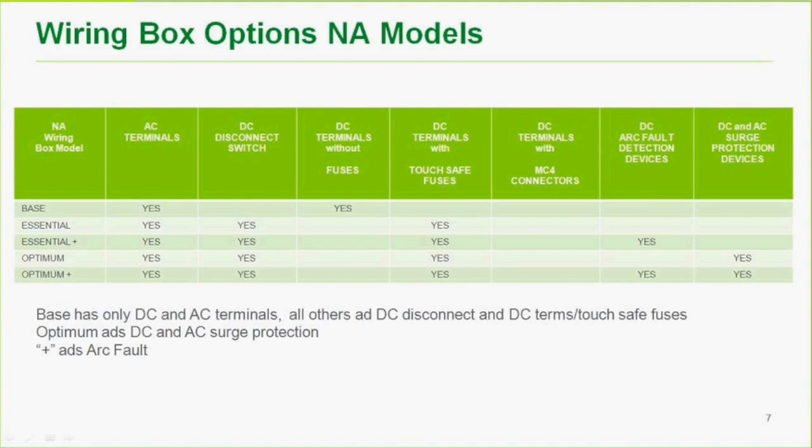For North American wiring box options: the base model includes only AC and DC terminals with no fuses — for installers who already have external combiner boxes, AC disconnects, and DC disconnects. This is available at a lower cost. Some customers in developing nations opt for this base model to use their own disconnecting standards and save costs.